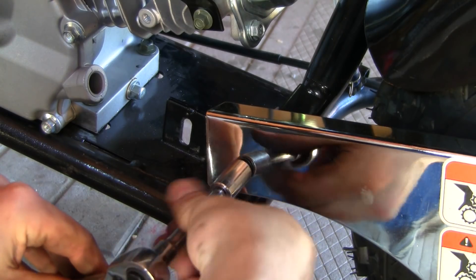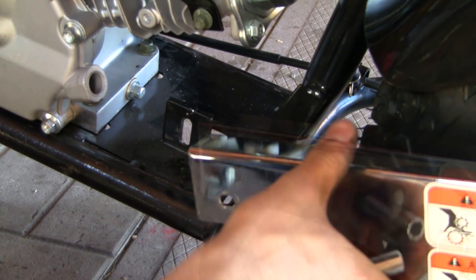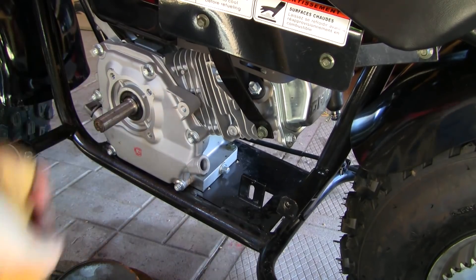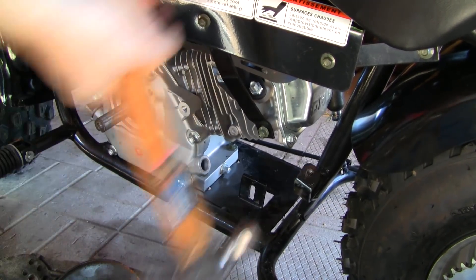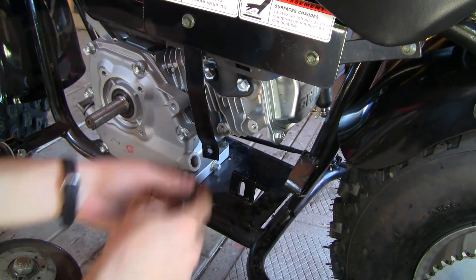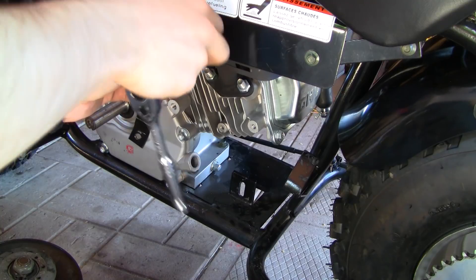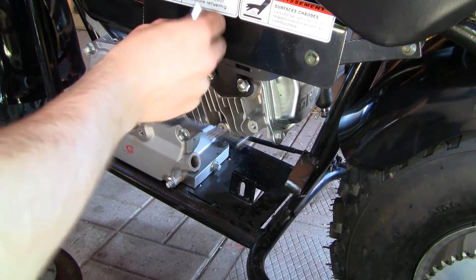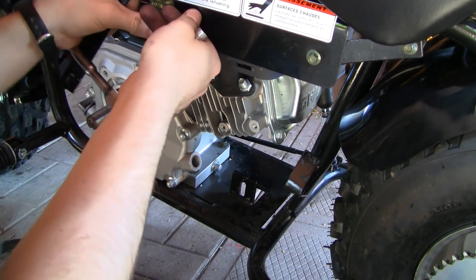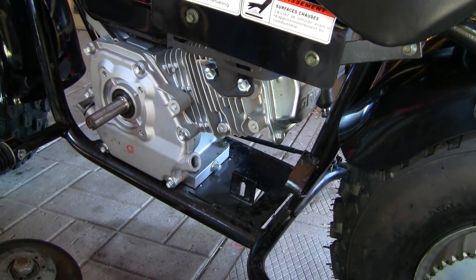You can take off the chain guard — that also interferes with the torque converter — and smack out its mounting bracket, because that also interferes with the torque converter. Then take off this exhaust heat shield support beam, because it also interferes with the torque converter.